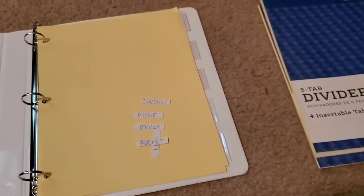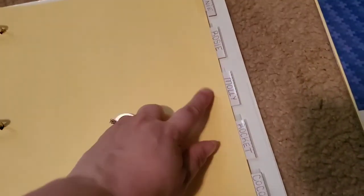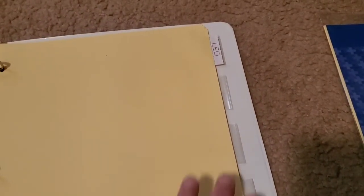Alright guys, I am back and I put everybody's name inside their own little divider folder section. So we got Minnie, Rosie, Molly, Rocket, Coconut, and then the last one is Leo — he has his own little section. I do have extras, so if I ever decide to get more hermit crabs I'd have more dividers for them. It's simple and easy. The next step is to design your hermit crab's little folder.